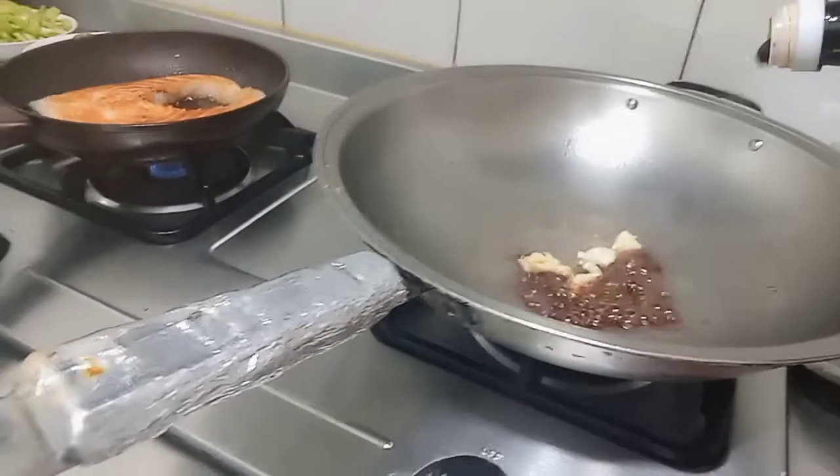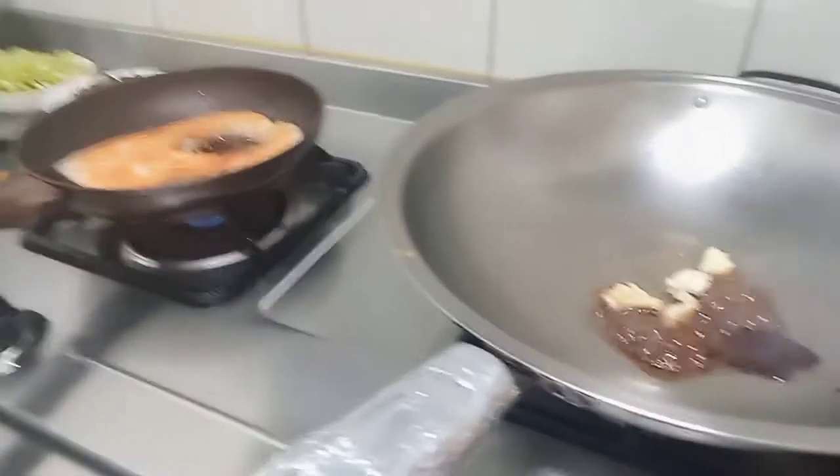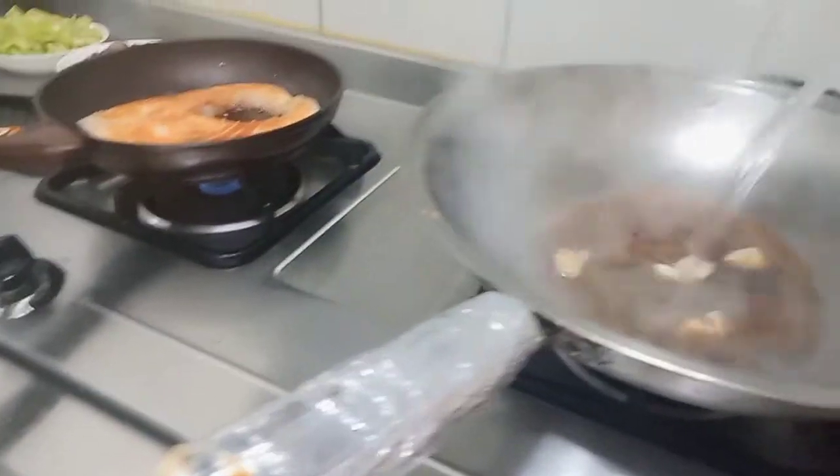I am going to cook the pan. Kecap asin, serta sedikit saus tiram. (Adding soy sauce and a little oyster sauce to the pan.)